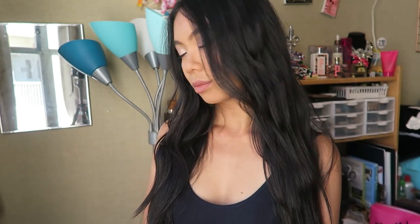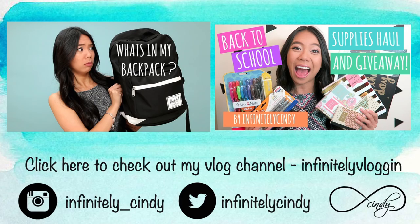And that's it for this tutorial! Here's the finished product in better daylight so you can really see the textures and the waves. It looks super natural and it's a great hairstyle for back to school. I hope you all enjoyed this video — don't forget to subscribe and check out some of my other videos. I will talk to you all in a future video. Bye!